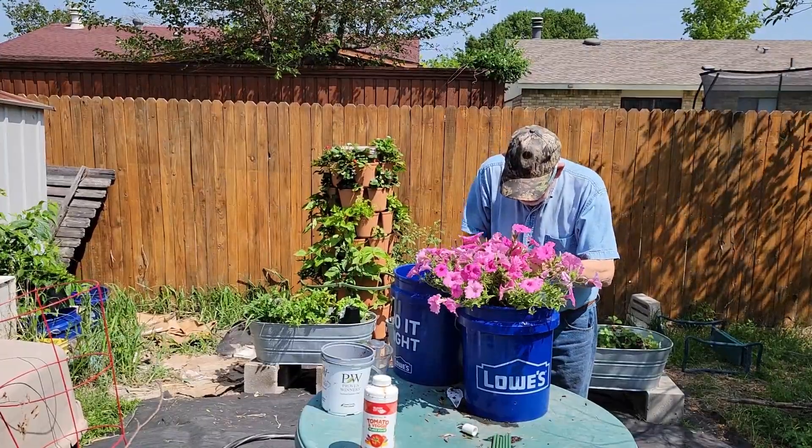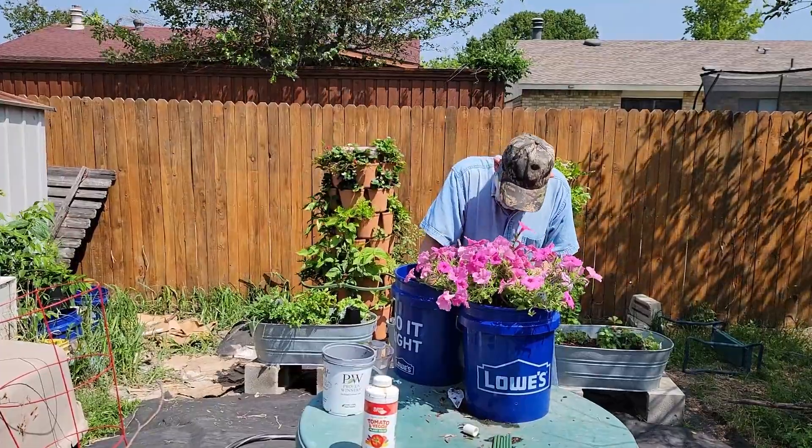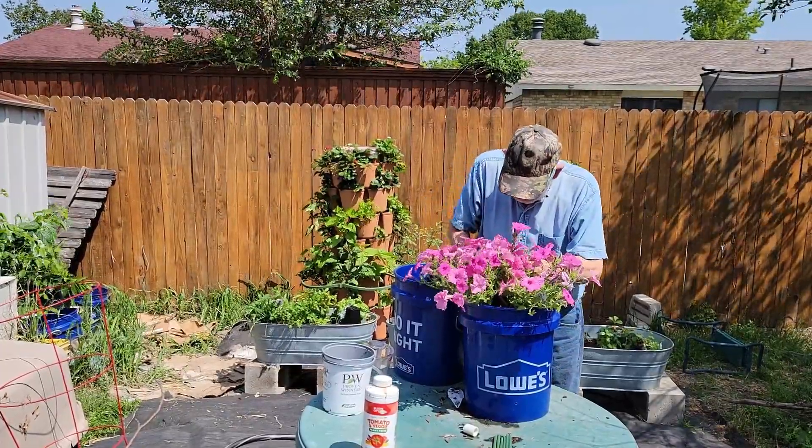Fill the voids around the plants with potting mix. I can't stress enough — use potting mix, not potting soil, garden soil, or dirt.